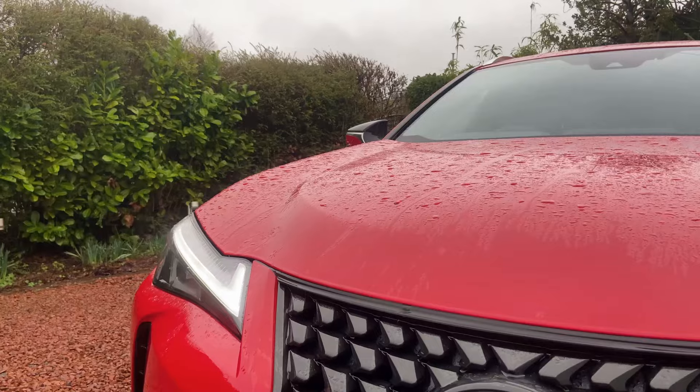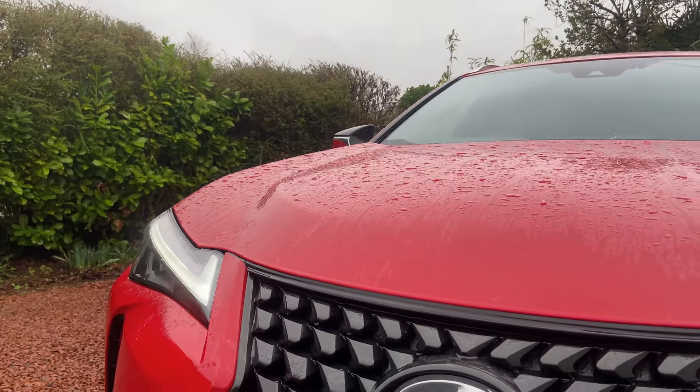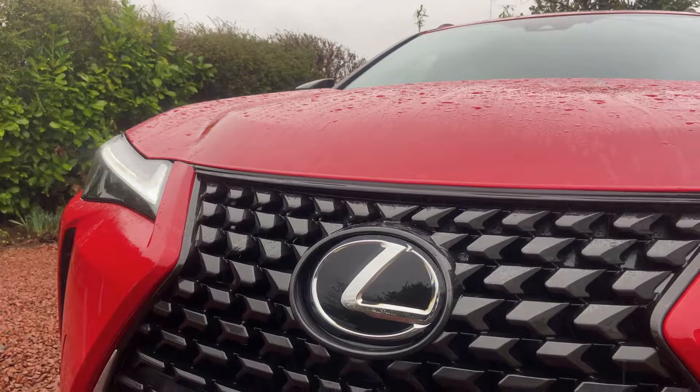Hello and welcome back to the channel. You join me inside the 2024 Lexus UX 250h. This is the latest and greatest facelift model.